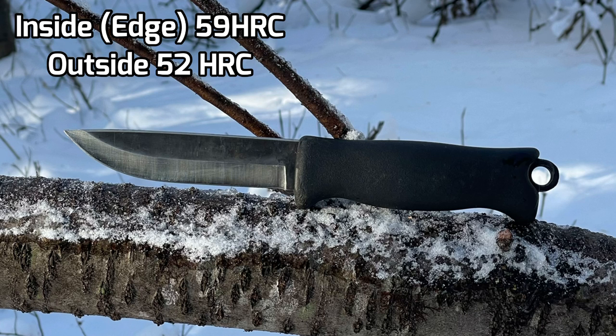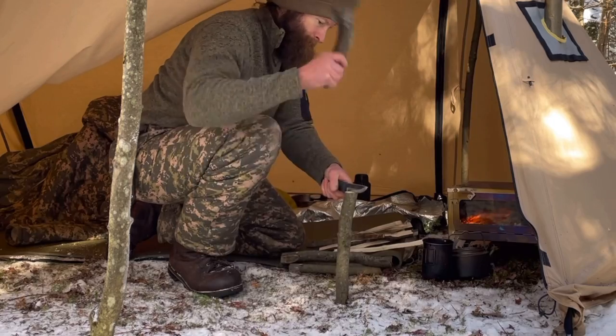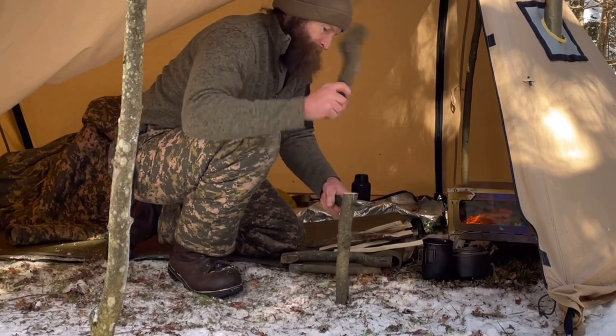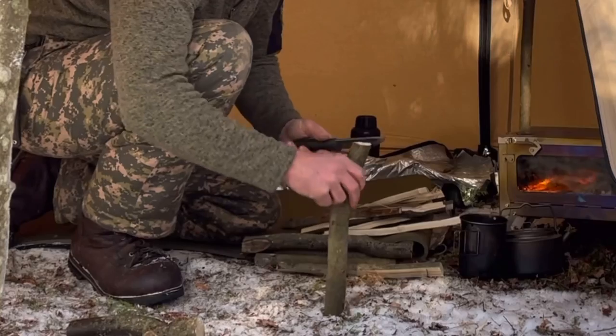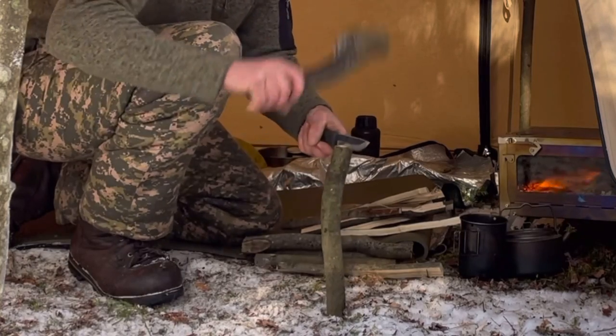What they do is a differential heat treatment where the inside of the blade is harder than the outside. This lets you have a really sharp edge with good edge retention while still being able to resharpen it pretty easily. By having the softer exterior you're adding toughness to the blade, so you're able to do things like batoning or chopping without worrying about shearing the knife — a risk that increases the harder the edge gets.